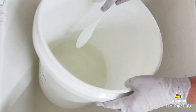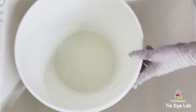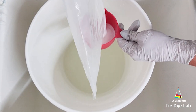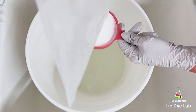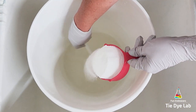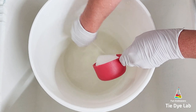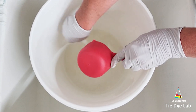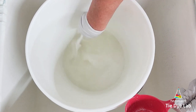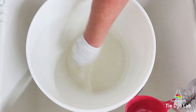Then I'm going to add one more cup of dry soda ash to this container and continue mixing. I mix my soda ash solution in a bucket that has a lid because I reuse my soda ash solution. After I soak a shirt, I usually wring it out in my panda spin dryer, which has a spout at the very bottom. I put a pitcher underneath that spout to collect all of the soda ash drained out of the shirt, then I just pour it back inside this bucket and continue to reuse it. This soda ash solution will last a long time.